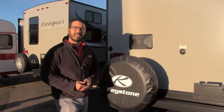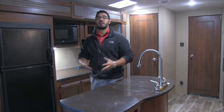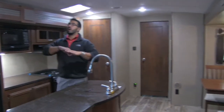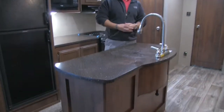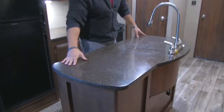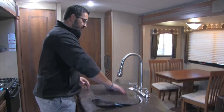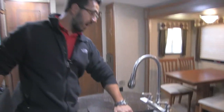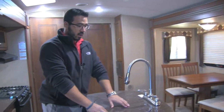Welcome to the inside of the 2017 Keystone Passport Elite 27RB in the rattan interior. This is a nice open space because you have dual opposing slides really opening it up, which also allows for this center island. In the Elite you have beautiful solid surface countertops. With the sink cover removed you can see it's a very large single-bowl stainless steel undermount sink — plenty of room for big pots and pans.